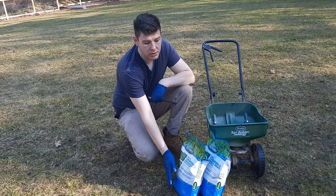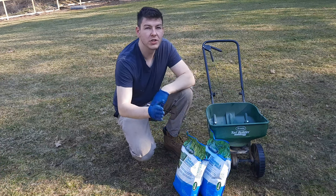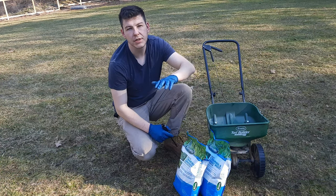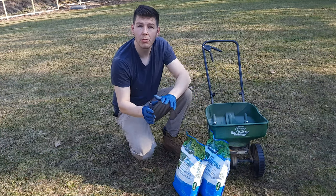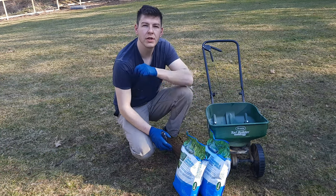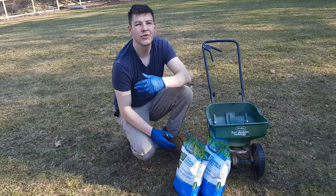If you are applying the Scotts Halts Crabgrass Preventer, you cannot seed at the same time. This product will stop all seeds from germinating — that would be grass seed or weed seed. There are products you can apply at the same time, so if you are taking on a seeding project maybe consider Tenacity.